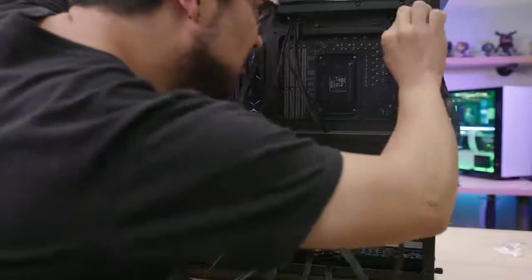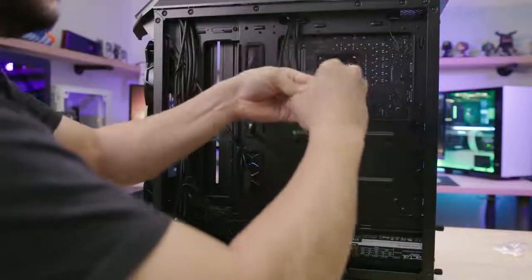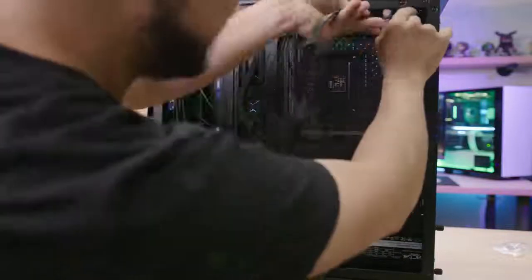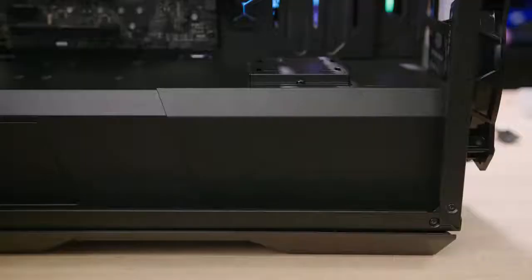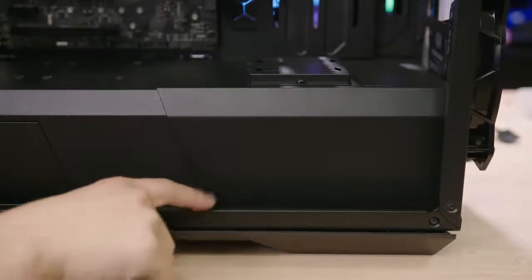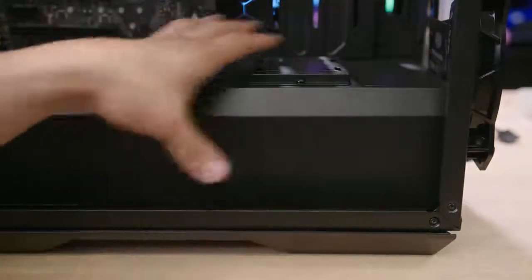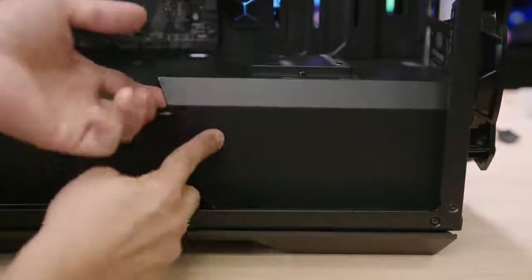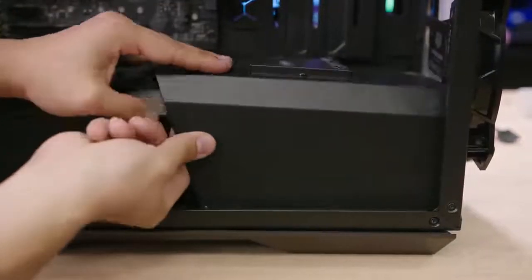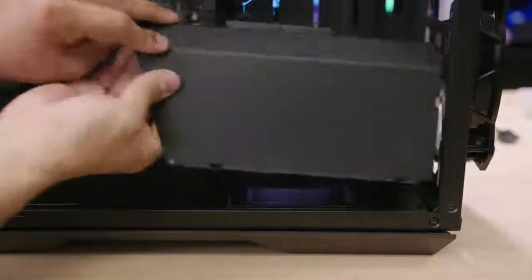This power supply cable hardly fits through the cutout — you're going to have to split them just to get them through there. Taking a look at the hard drive cage hidden underneath the front panel: there are actually three screws you need to undo in order to remove this front section of the hard drive shroud — two down at the bottom and one behind the motherboard tray. It pops out from there.